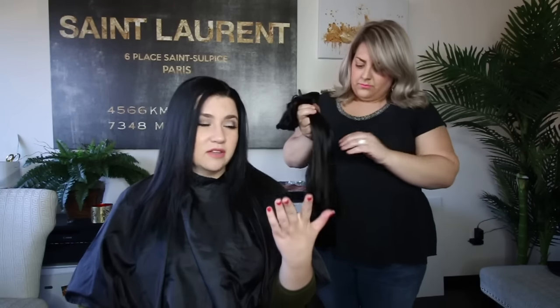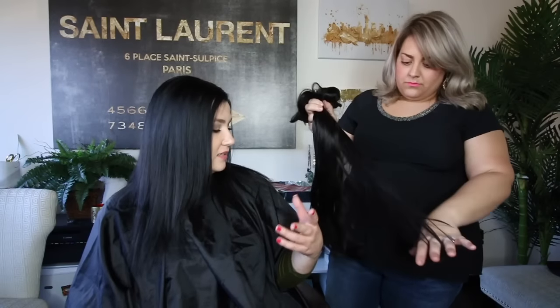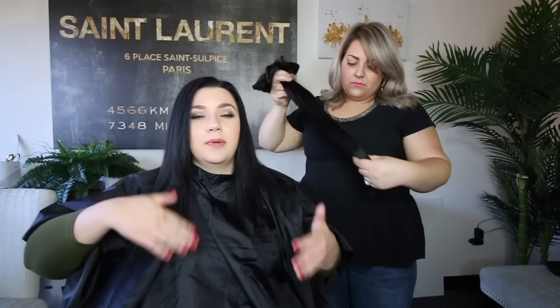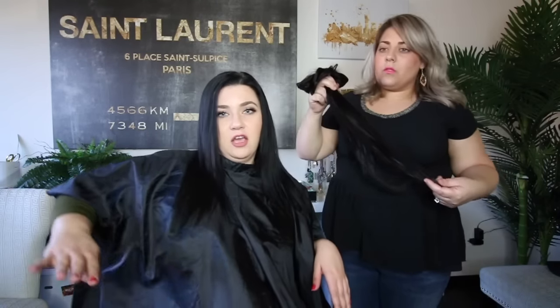Okay guys, so I am all straightened out. Allie did an awesome job. Before we install the extensions, we want to talk for a second about the fact that you can't just put them in and look poppin', because they come all one length and your hair won't be all one length. You'll have different layers, and even if your hair is one length, you're gonna have that blunt line. So it's really important to take your extensions to your stylist to have them blended.